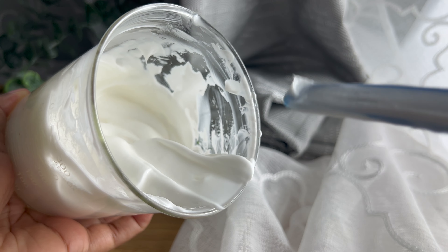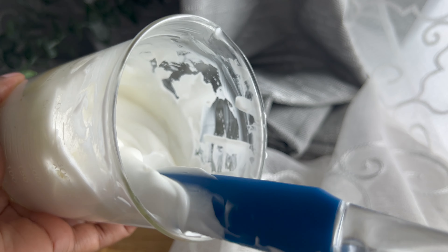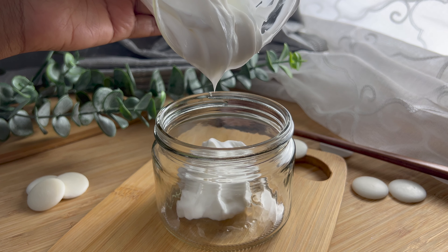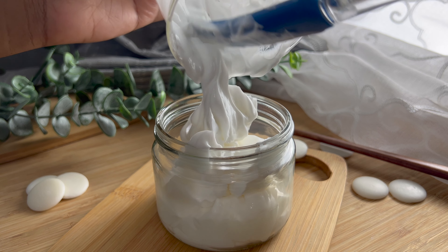This is the final product. You can go ahead and place it into a jar — make sure you have a lid to keep it airtight. The preservative will definitely keep the product for a very long time. You can either refrigerate it or leave it out at room temperature.